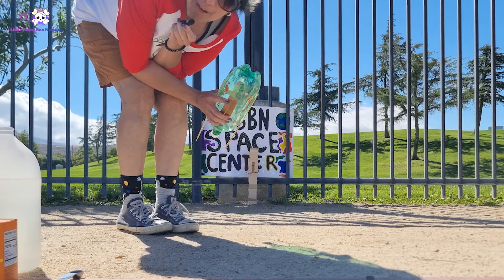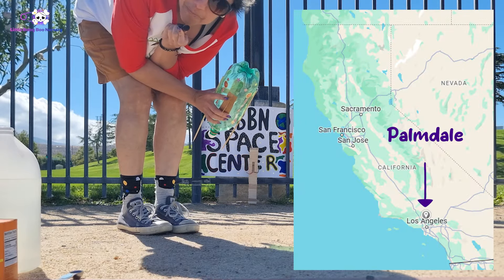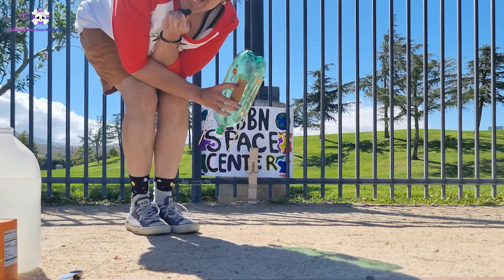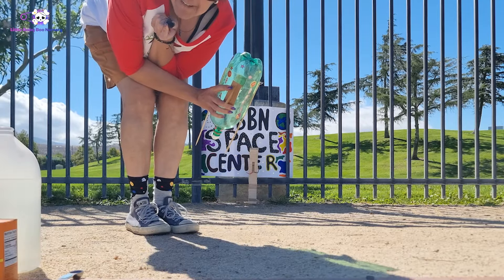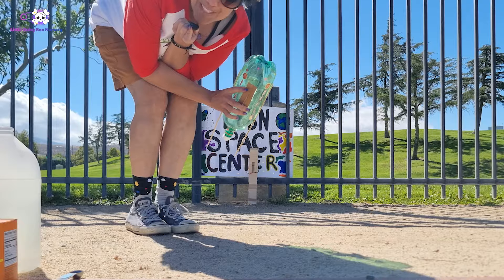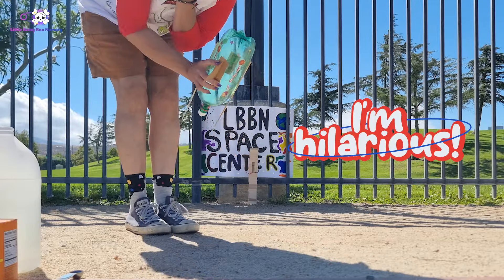Hello, everyone. I'm Mami Black here in beautiful Palmdale, and we are going to be doing a rocket launch for you this afternoon. It's very windy. We had to postpone the launch for a little bit because of the wind. Hilarious. So for this project,